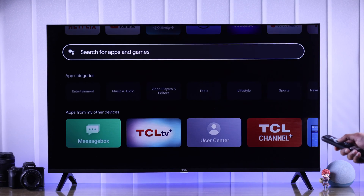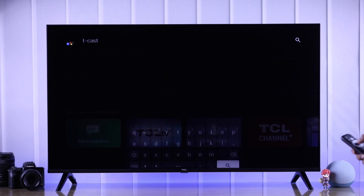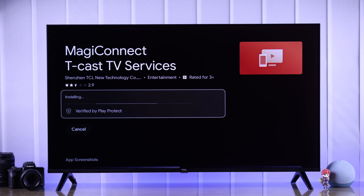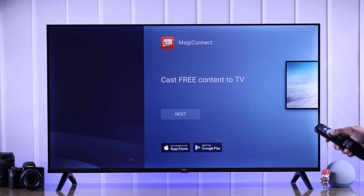First, let's install the app on our TV. Just search for TCAS or Magic Connect and it should pop up. From these two apps you need to select the one that says TCAS TV Services. So let's install and open the app and go through these prompts to set it up.